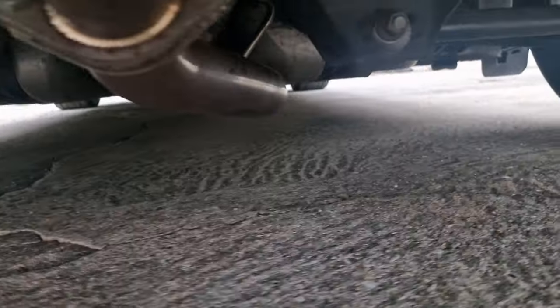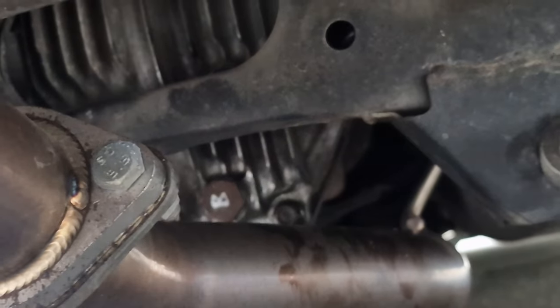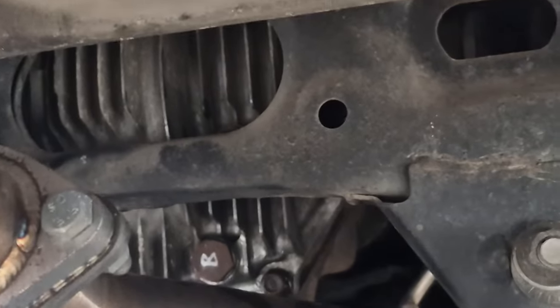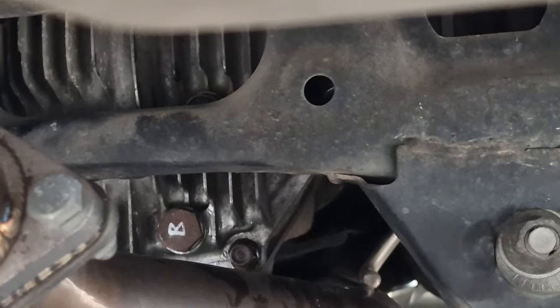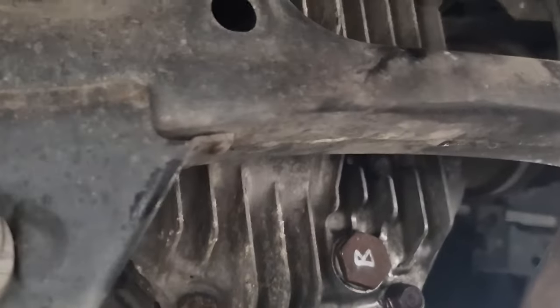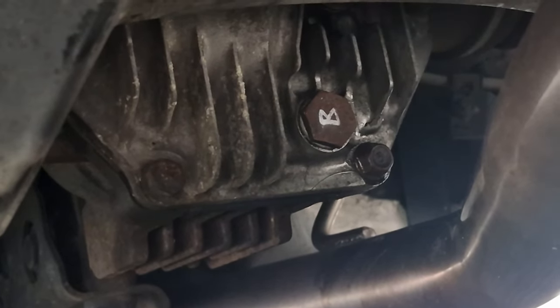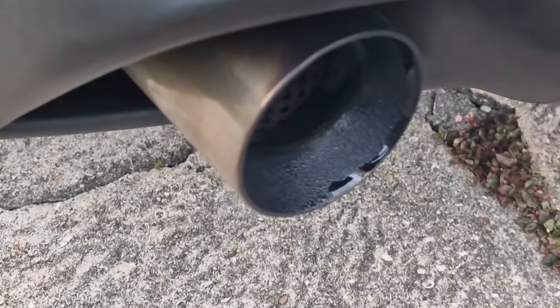It makes such a big difference. I also checked the level for the differential at the back - that's the draining plug and right above is where you put the oil. I checked the level and it's all good, just making sure there's no leakage. You can actually see better with the camera than with the eyes. The oil is good - it was changed recently so it's not worth changing it again. You can see the vapor coming out but it's in very good condition.